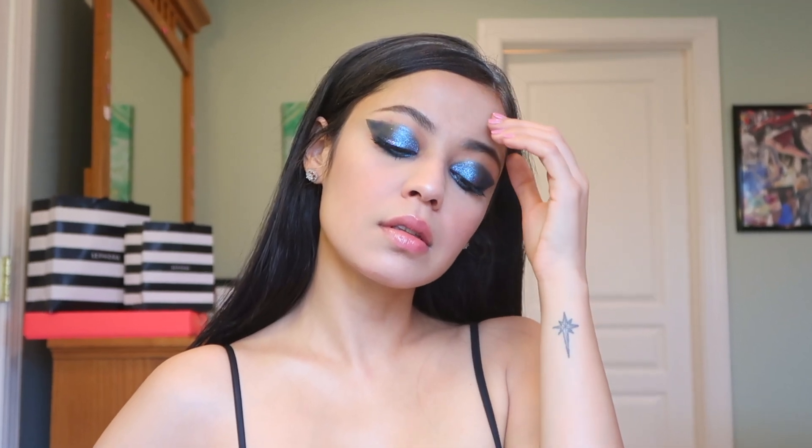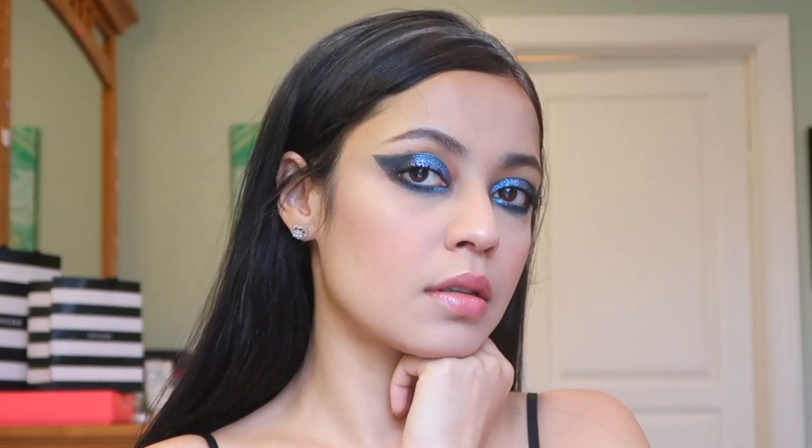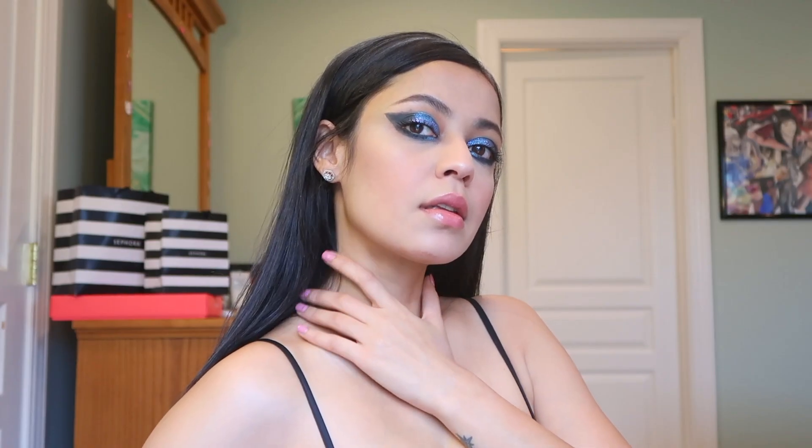I loved, loved, loved her makeup look. It was so simple, yet so edgy. Also, before we get into the video, this is mostly makeup that I am recreating. I can't really do the hair with all the glitter and stuff.